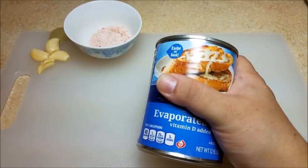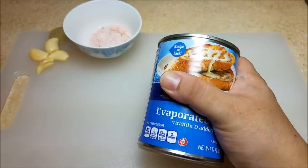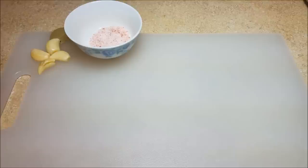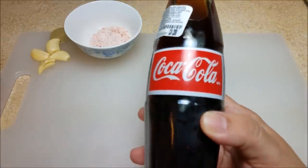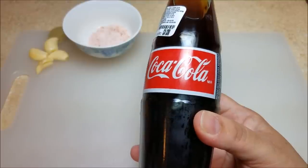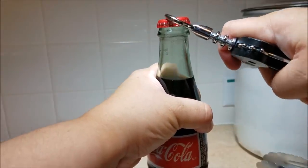I'm also going to use a third cup of evaporated milk. Yes, I know that's a weird thing to put in frying, boiling meat, but trust me it really does make a difference. And I'm also going to use a full cup of Coca-Cola — again, another odd ingredient, but it really does add wonderful color and flavor to the meat.